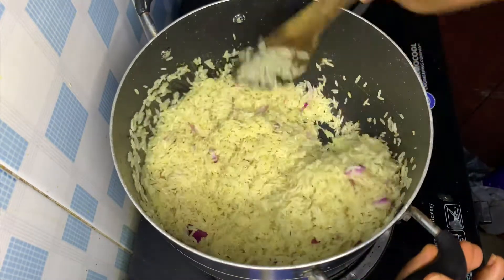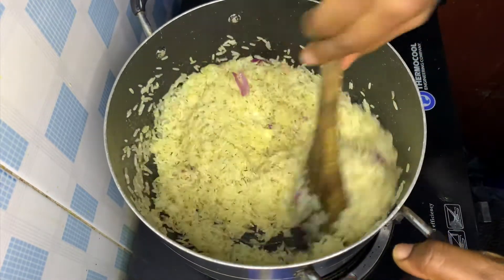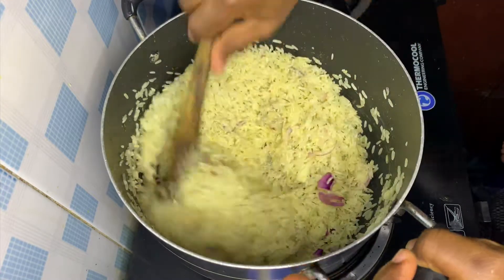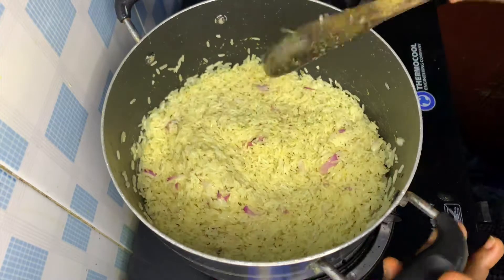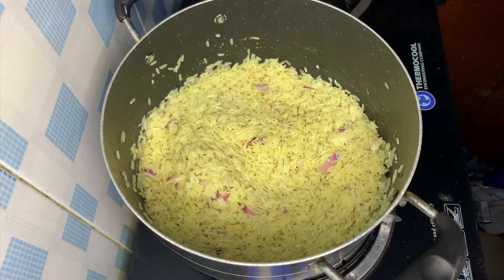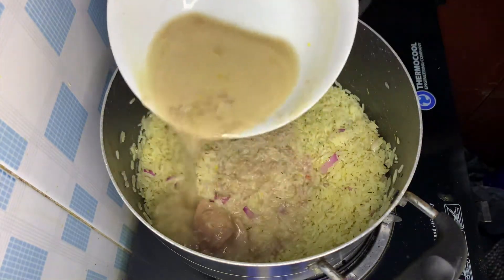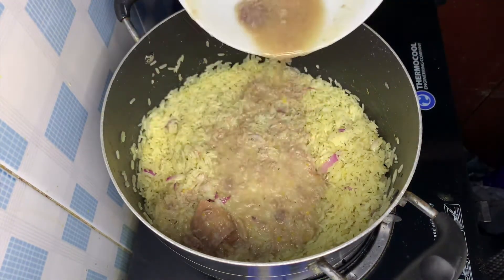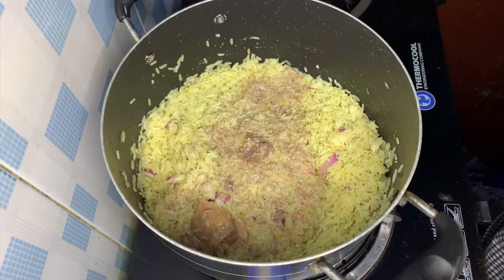Stir and stir until the rice turns greeny, then add your meat stock. The flavor is always so good. You can add some water if your meat stock is not enough — the meat stock I added wasn't enough so I had to add some water.